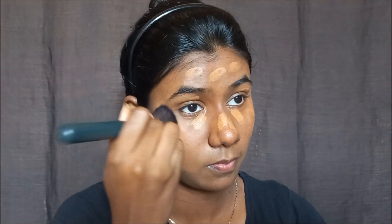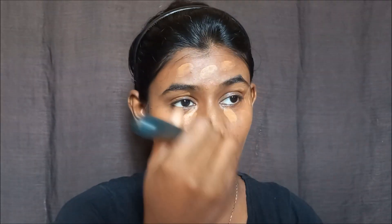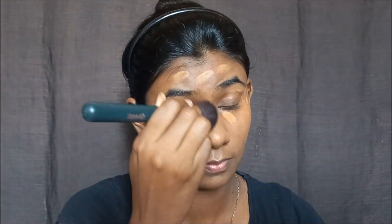Next, I apply a concealer shade for light coverage. If you have flawless skin you can use just a little concealer. For blemishes and pigmentation, apply it to even out your skin tone. This helps create a good base for the rest of the makeup.